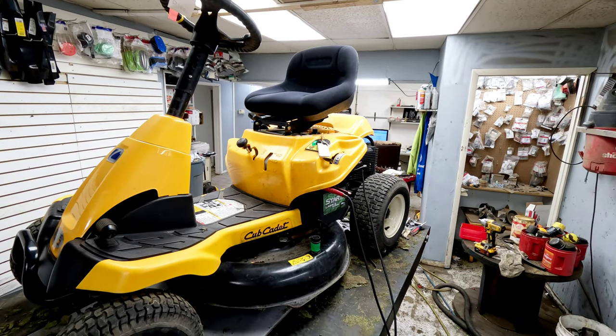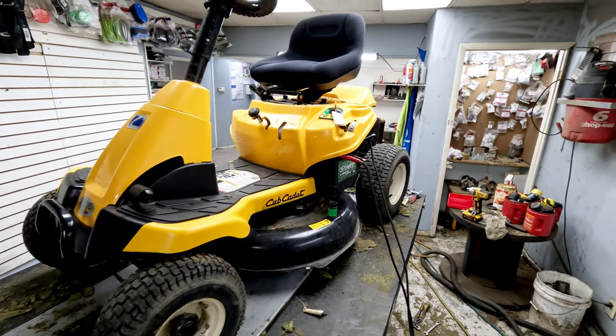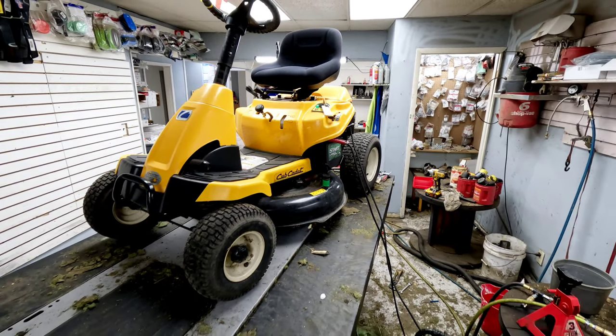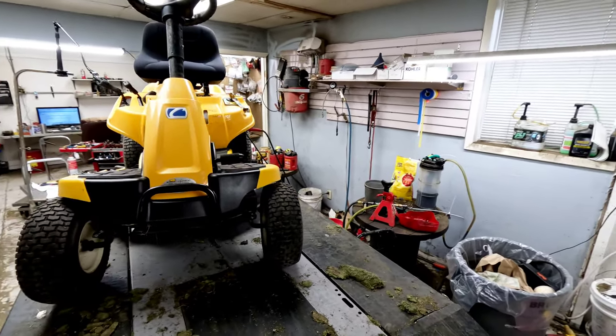Working on a Cub Cadet CC30, a little rear engine rider. It's the same as a lot of the Troy-Bilt and Craftsman models — there's not much difference between any of them.